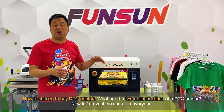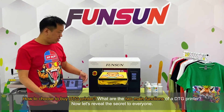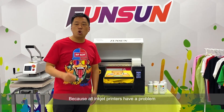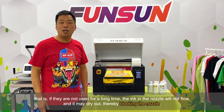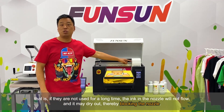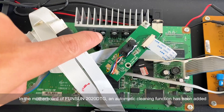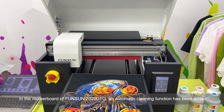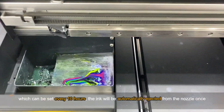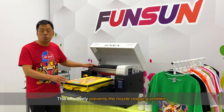How do you choose a DTG printer? There are two main functions to look for. First, automatic cleaning. All inkjet printers have a common problem: if they are not used for a long time, the ink in the nozzle will not flow and may dry out, thereby blocking the nozzle. So the maintenance of a DTG printer is mainly the maintenance of the nozzle. The 2020 DTG's motherboard includes an automatic cleaning function that can be set to run every 10 hours, automatically injecting ink from the nozzle. This effectively prevents nozzle clogging.